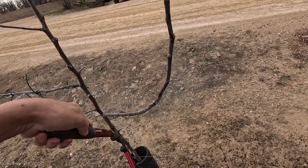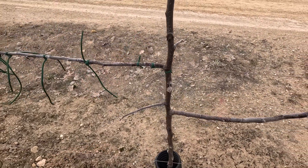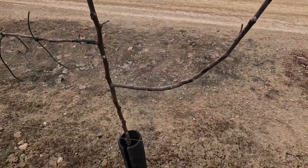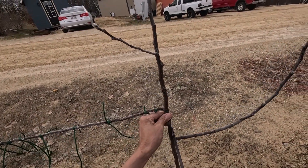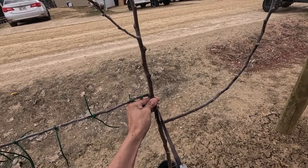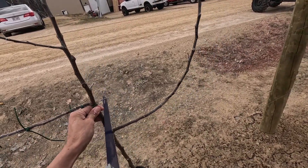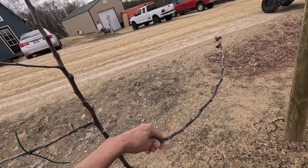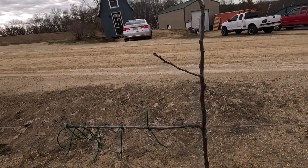So now next year — or possibly even this year — these will grow suckers right at those nodes. With grapes, if you shave it close enough, it loses its ability to send a sucker up from there. But I don't think that's true with apple trees.